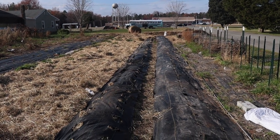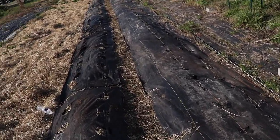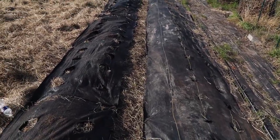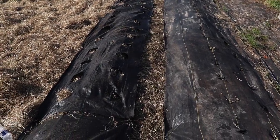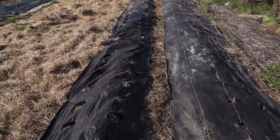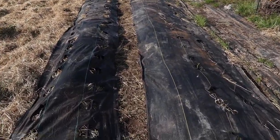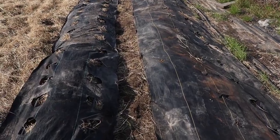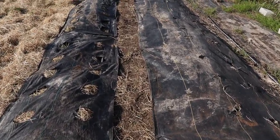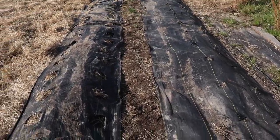This is what it looks like after the fact. We basically put the whole area underneath weed barrier and straw, with a little path in between everything. We also put down some biochar and some neem cake to deal with some of the pests that might evolve in the space.